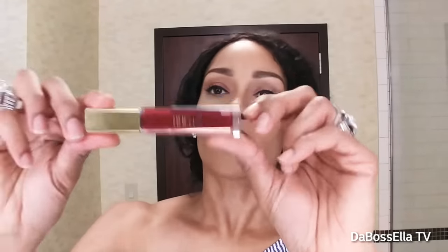Now I take the darkest color, Devotion, and start putting it on the edges of my mouth, leaving a little gap in the center like that.